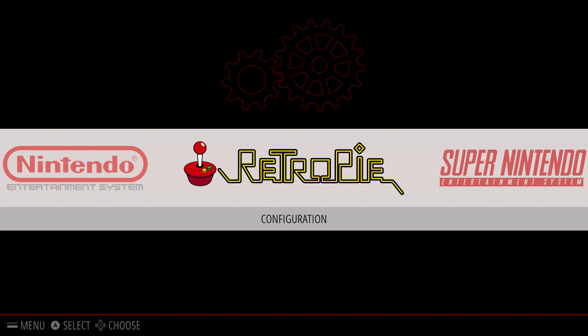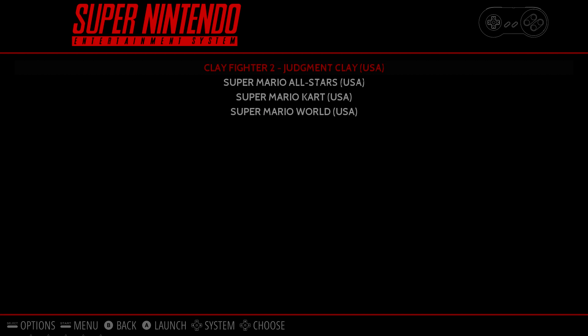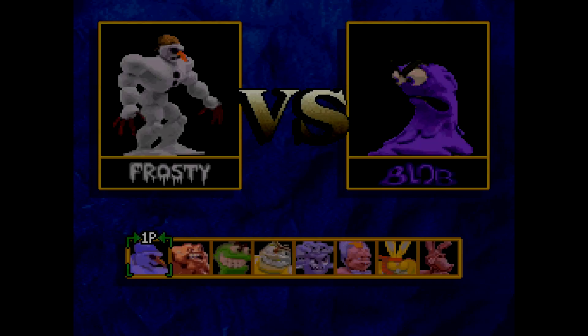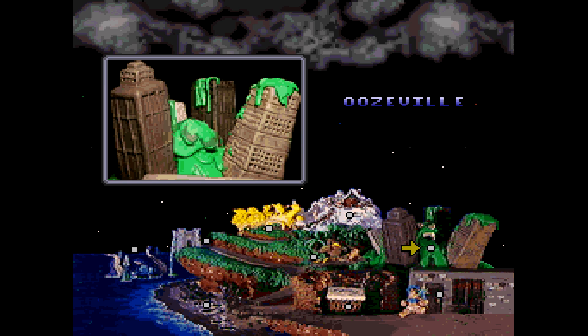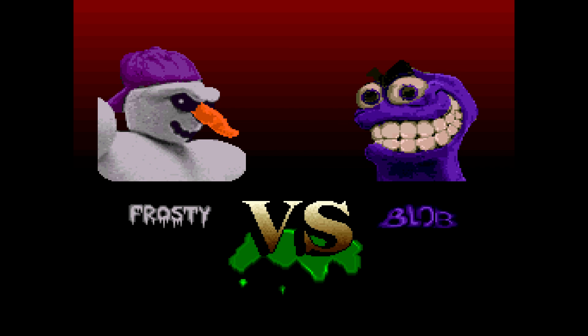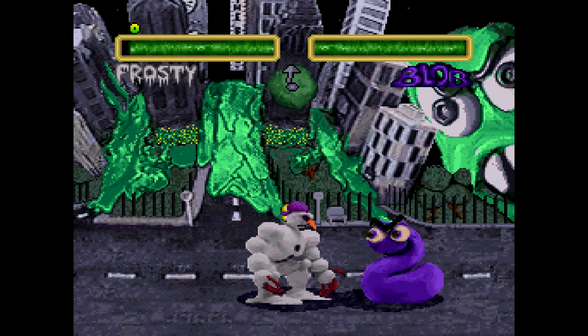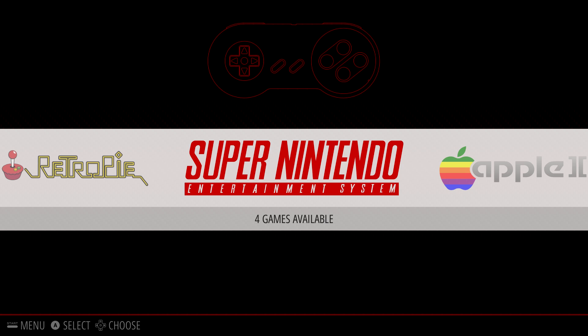Your IPEGA Spyder controller is now paired with the Raspberry Pi and should work inside the emulators. I'm going to give it a test with a Super Nintendo game — Street Fighter 2. It's working great in this emulator. Every time you reboot the system you'll need to hold the home button to pair it back up, but it only takes 2-3 seconds. And that's it — you now have a portable Raspberry Pi.